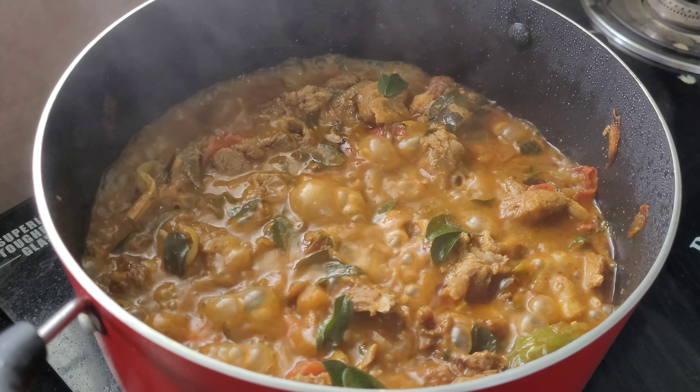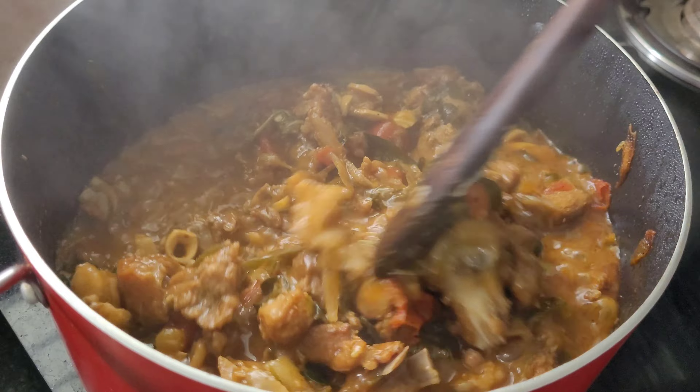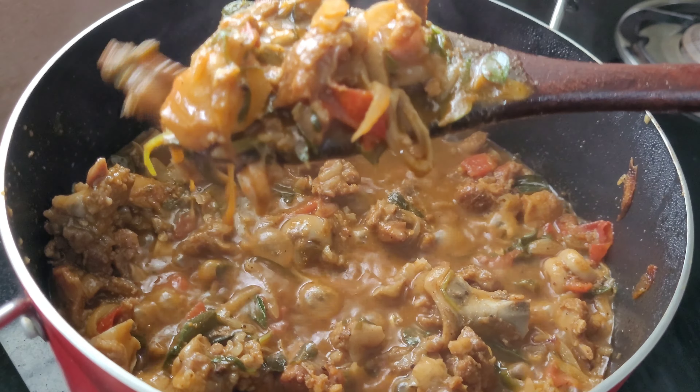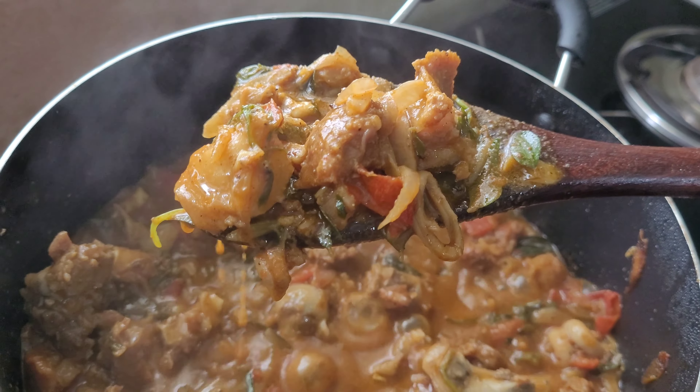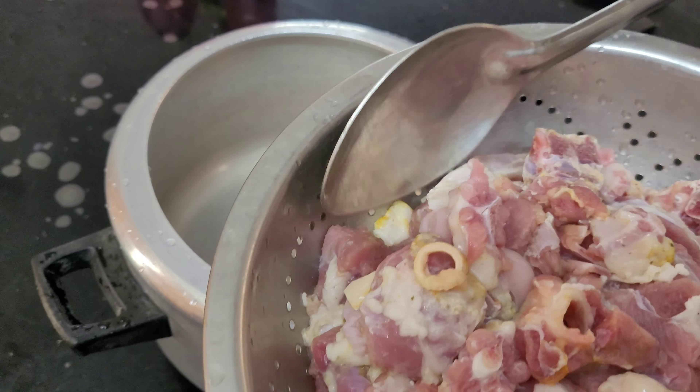Good morning everyone. I am making a chicken dish for you today. I am eating a chicken — you can cook it in the cooker.